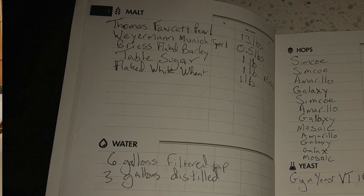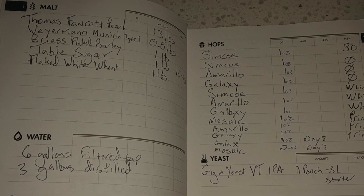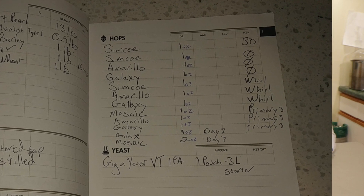Let's start with the grain bill. We looked up that Heady Topper has pearl malt in it — Thomas Fawcett pearl malt. This is a five-gallon batch; I'll put the recipe in the description below. Thomas Fawcett pearl malt: 13 pounds in the five-gallon batch. I always think I need to put a little more malt in for balance, but we'll talk about that after we taste. I don't know if the style is really about balance.